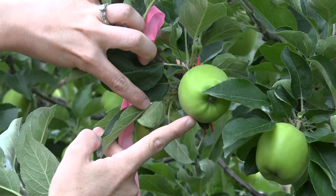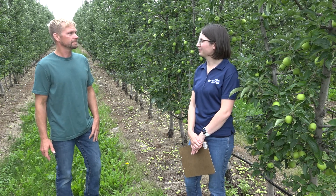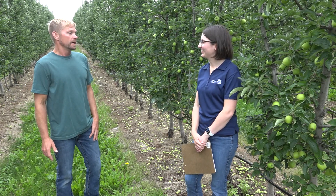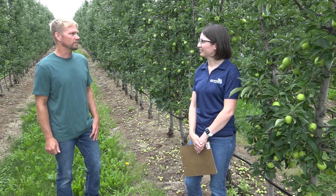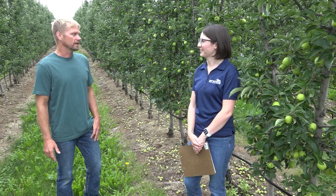About how many per tree? Eight to ten per tree and maybe five or six trees in a block. About how long does that take? It probably takes two to three hours to set up. But once they're set up and all the fruitlets are marked, the measuring is much quicker. Two people go through — one person shouts out the numbers, another person writes them down or types them into the computer. It goes pretty quick.